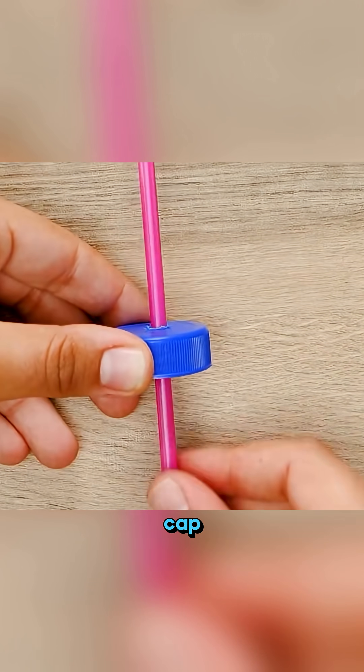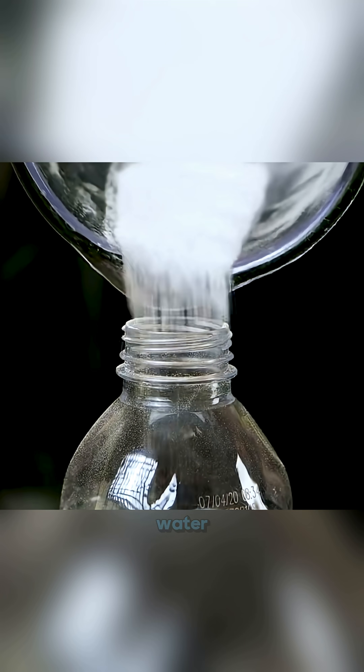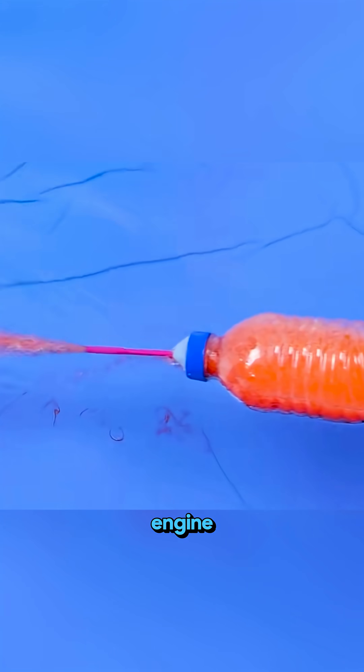Punch a hole in a bottle cap, stick in a straw, seal it with gum, add some baking soda and color, then drop it in water. Suddenly it becomes a tiny jet engine.